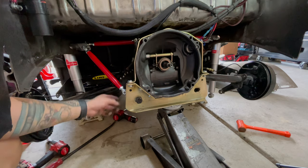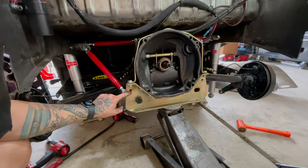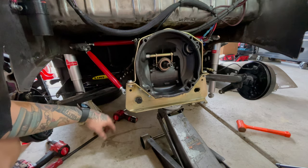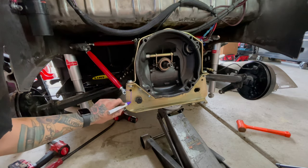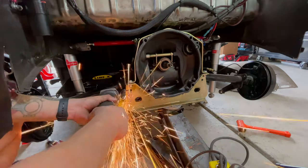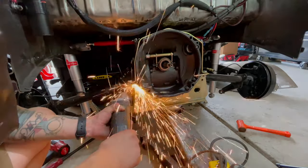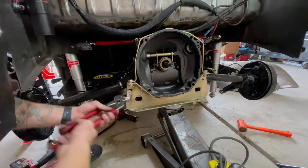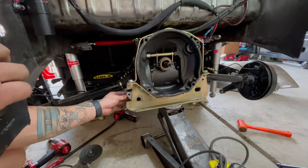At least I have to trim up the trans mount so I can mount this. Kind of sucks but it is kind of big, so we're just going to mark it and then cut it with the grinder. Boom, check that out.